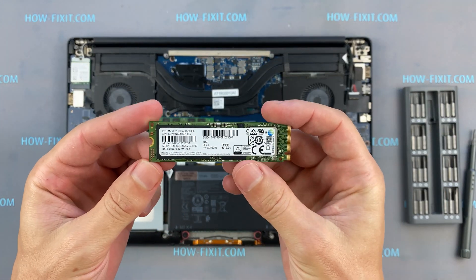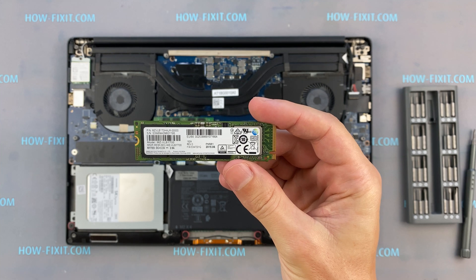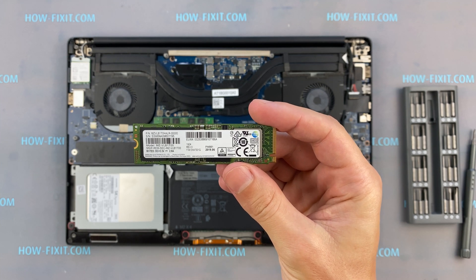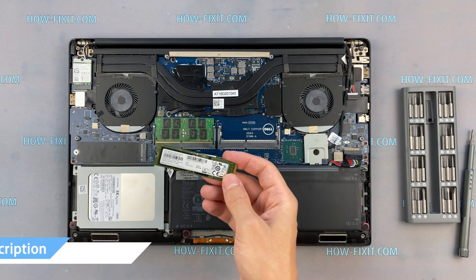This laptop supports M.2 SATA SSD type and you can also install M.2 NVMe storage. In the description there is a link where you can buy an M.2 SSD for the upgrade.